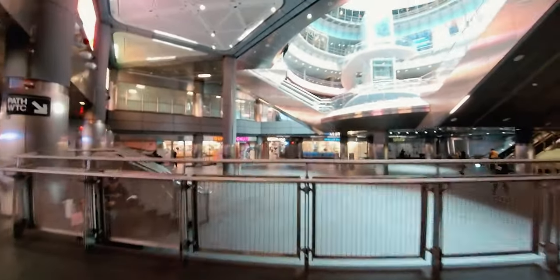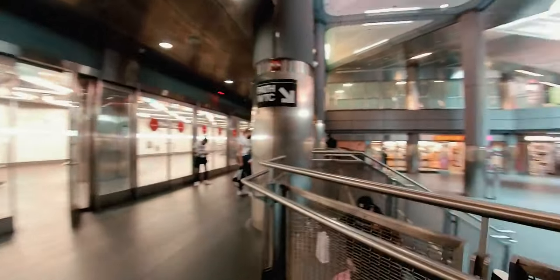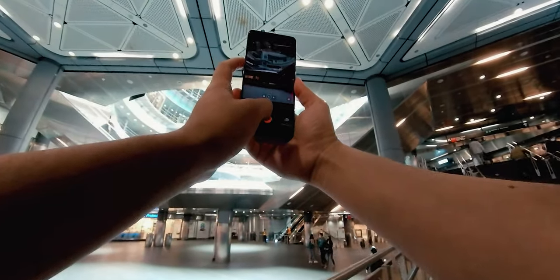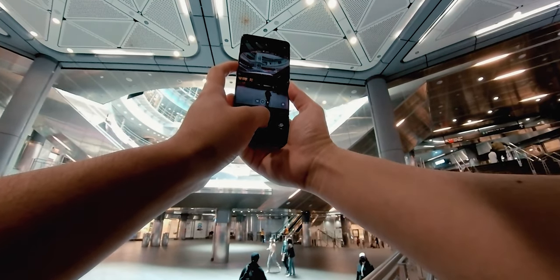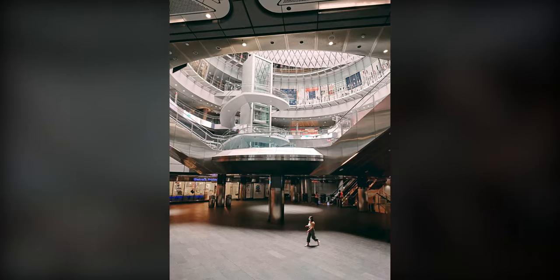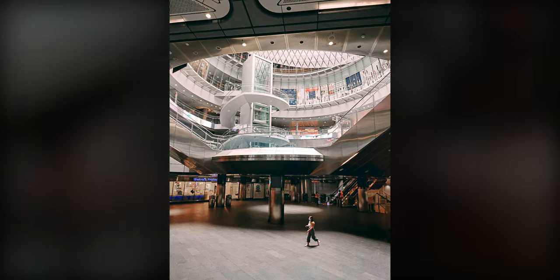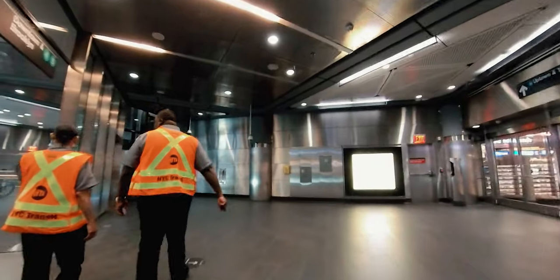The futuristic architecture immediately caught my attention — shiny metals, glass, and reflections everywhere. In this section, the pools of light was what really caught my eye. I wanted to capture someone walking through the light and ended up with a shot where the size of the person shows the scale of the space, and the motion adds an organic element to such a mechanical and futuristic environment.